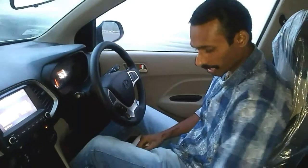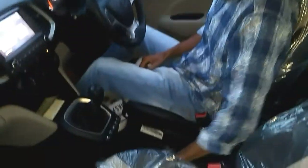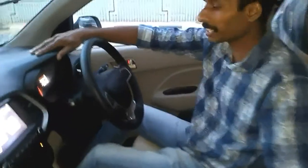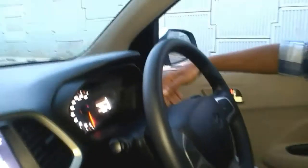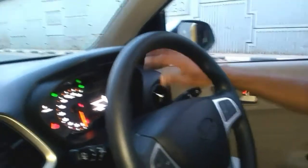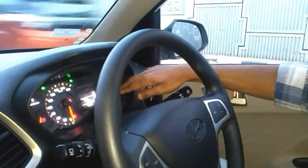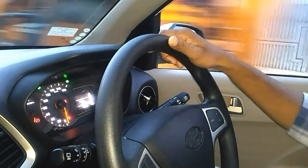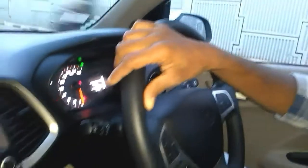We are looking at the cup holder and the small storage space. We are looking at the meter console with illumination, and we are looking at the information display showing average fuel consumption, average speed, and distance to empty.